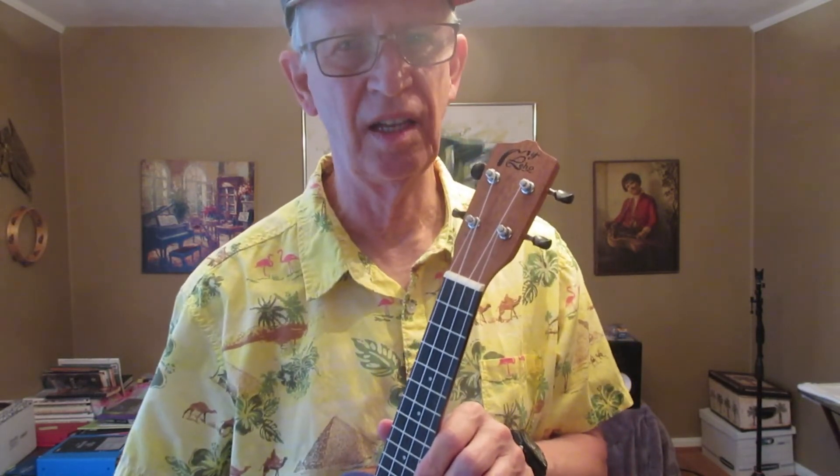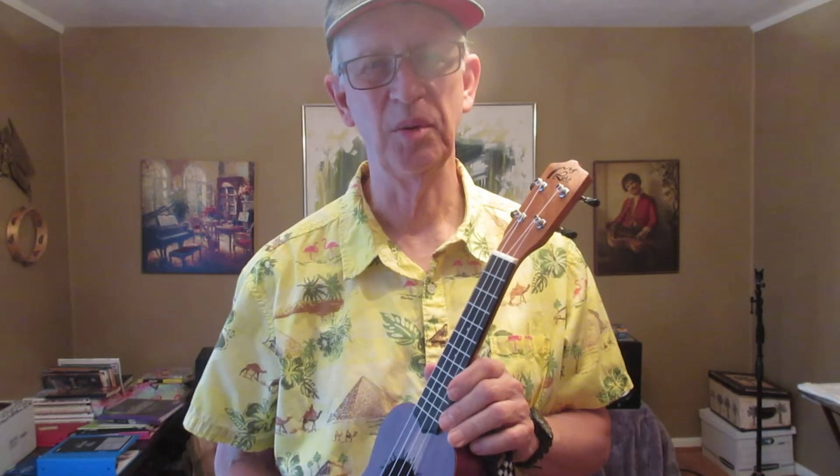So there's the difference between soprano and concert ukulele. Thanks for watching.